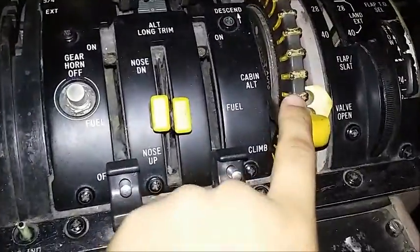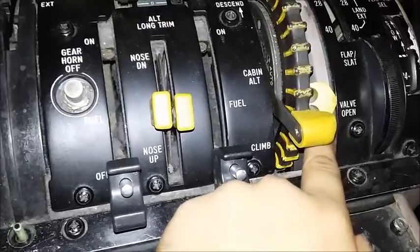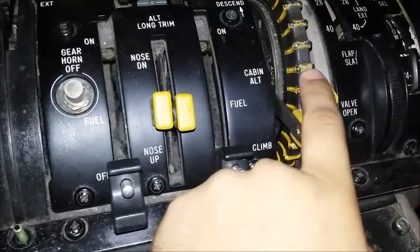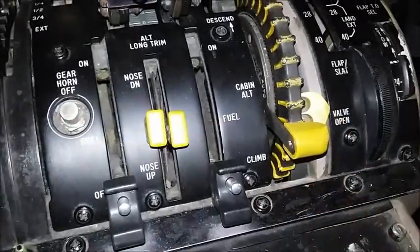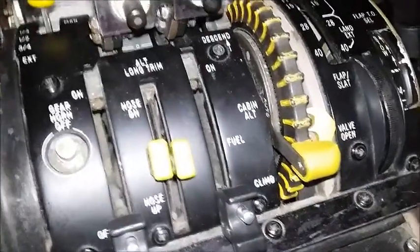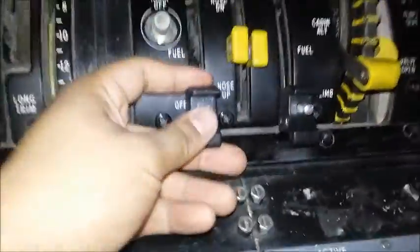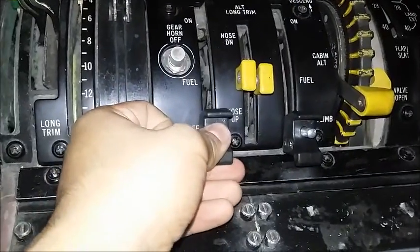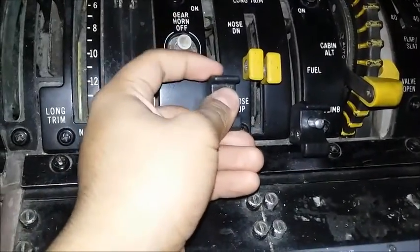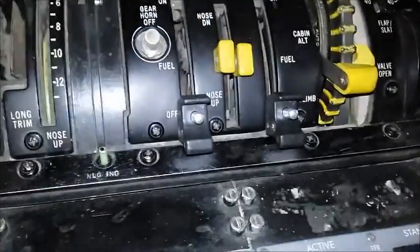This is the valve position indicator for the outflow valve on the back. This is showing almost all the way open — if you were to pull this, it would spring down and the valve would fully open, whereas right now it's open a lot but not completely. Right down here are the fuel control levers. Right now they're in the off position. To put them on: push them in, bring it all the way up to on. To cut them off, push again and bring it back down to the off position.